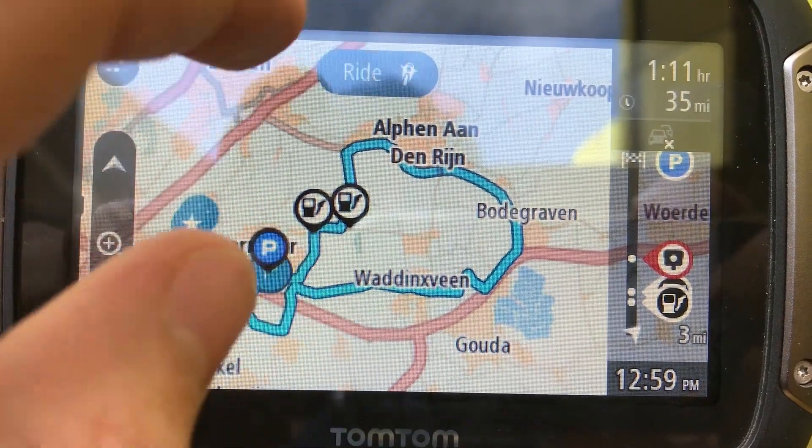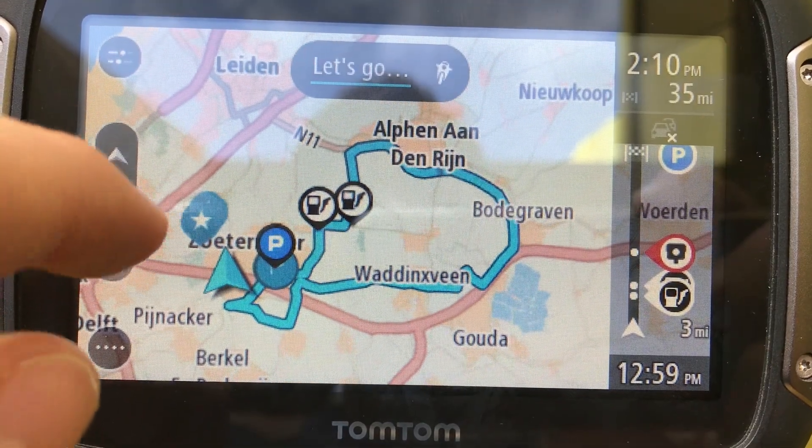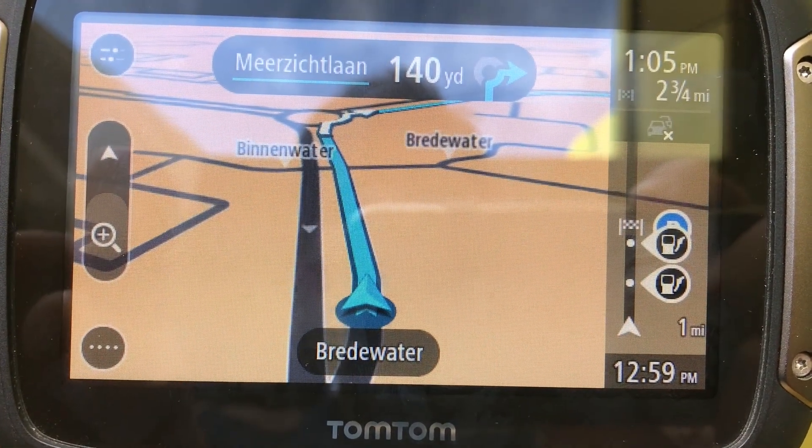Now you're going to press Ride and it's going to calculate. Then you're going to press Let's Go, and the route will start.